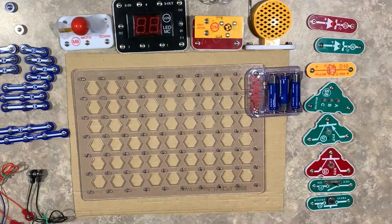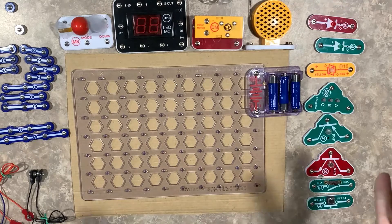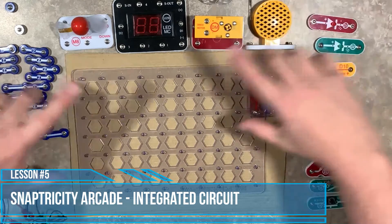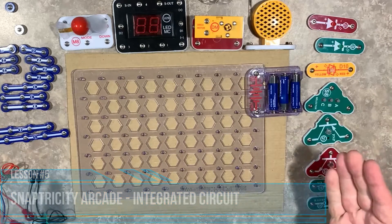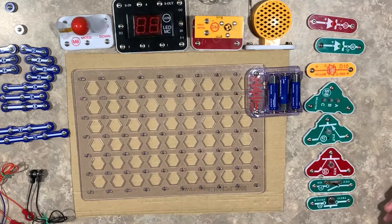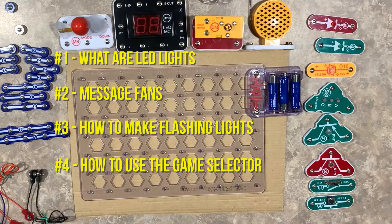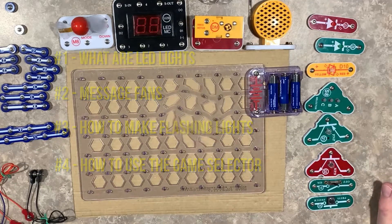Welcome back to our last lesson. This is lesson number five of the Snaptricity Arcade STEM Kit — our final project where we're going to put everything together into one integrated circuit. This is what we've been working up towards through lessons one, two, three, and four. If you haven't seen those, please go back into the playlist and review those lessons prior to getting to this final project.